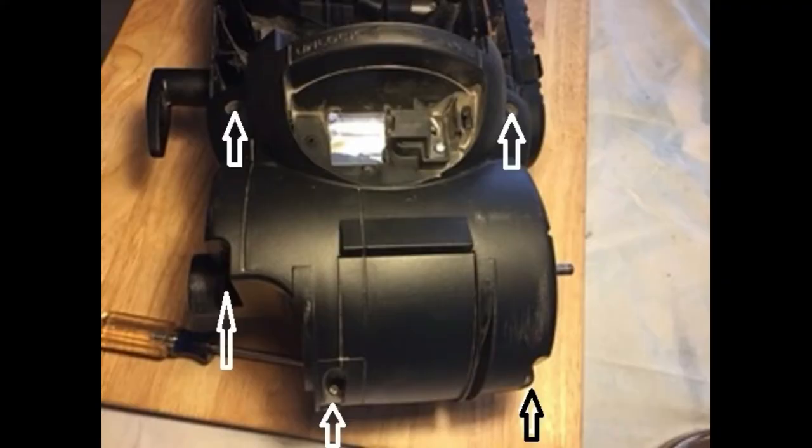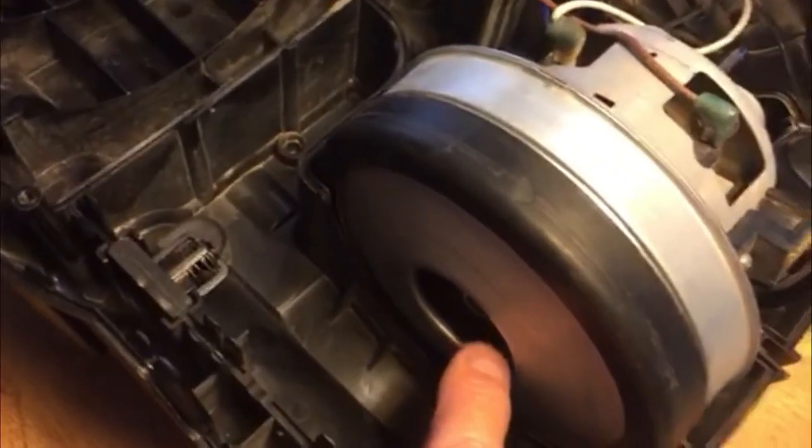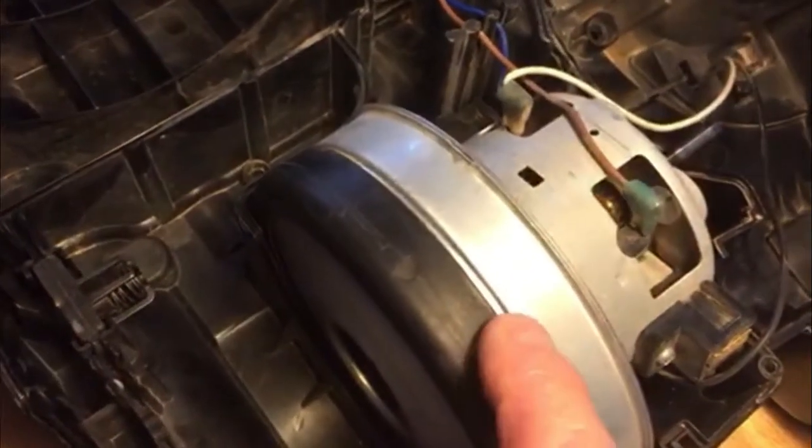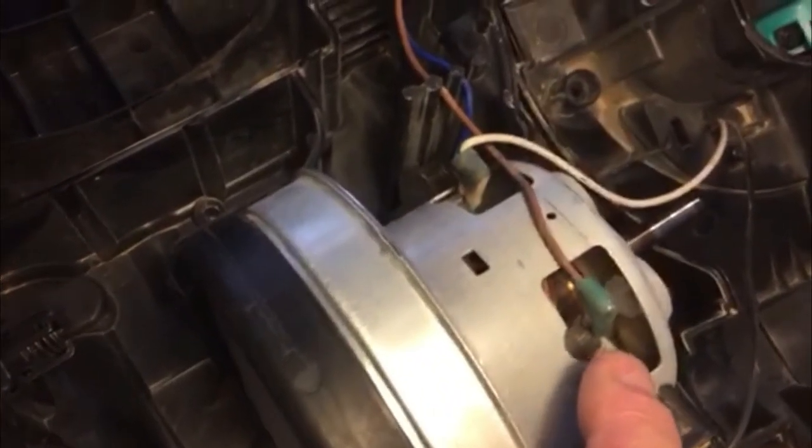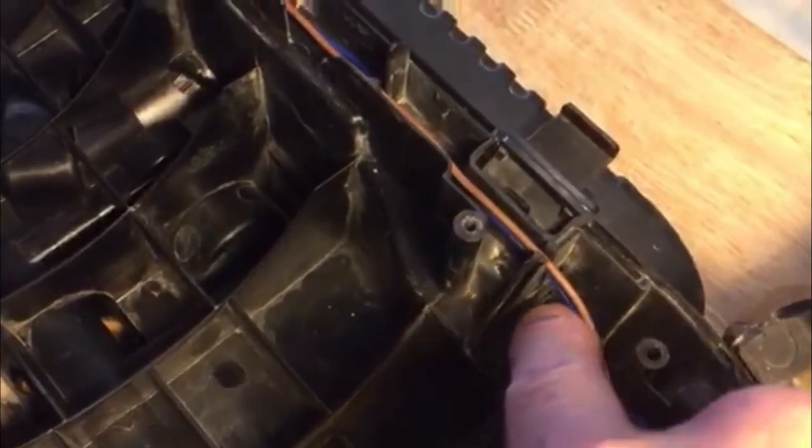Remove the five Phillips-head screws. Gently lift off the cover, as there is still the wiring attached to the light bulb connection. Well, this is the heart of the beast. This is your intake. The air actually — this vacuum motor — gets pushed through the motor to cool it. Out of the motor, it goes up through here, and it goes out your HEPA filter.